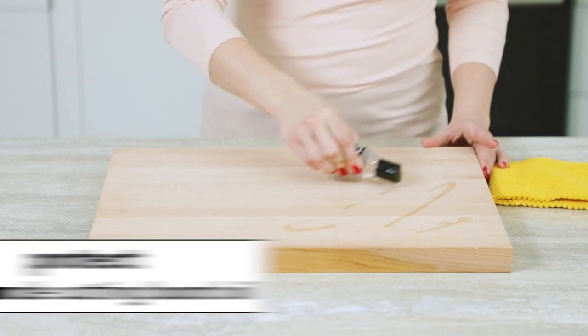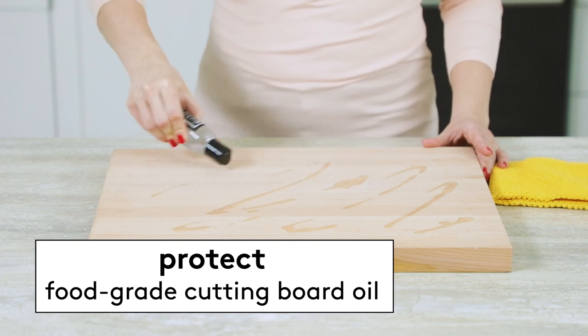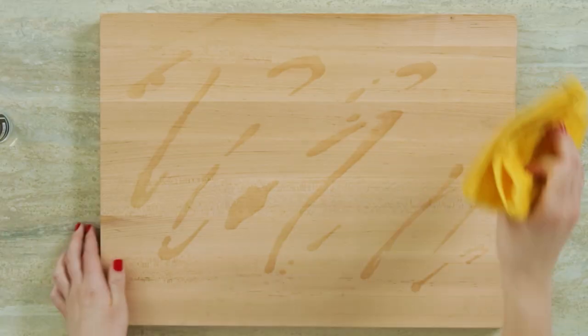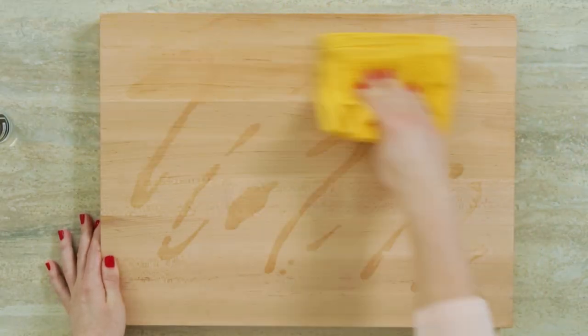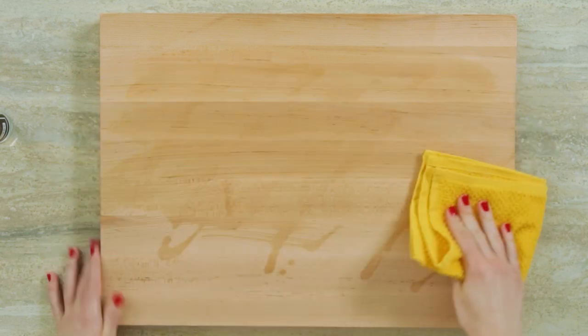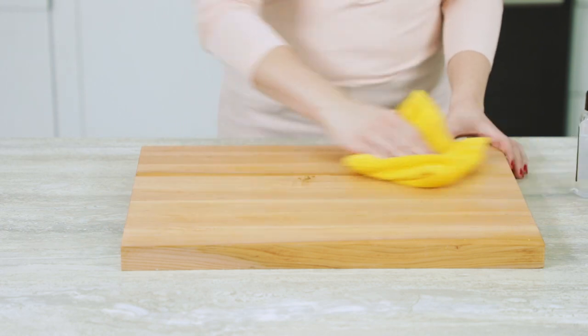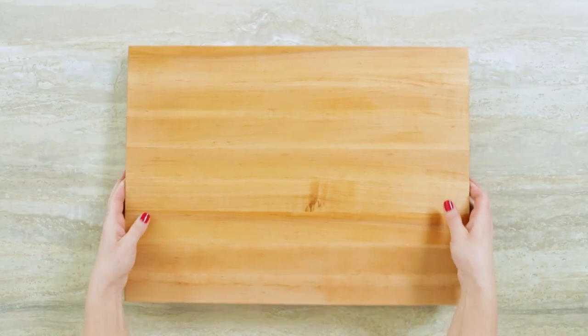To prevent your cutting board from cracking and to avoid future stains, you want to apply a food-grade cutting board oil. You don't want to use olive oil or vegetable oil for this. Using a clean cloth, apply the oil to the board working in the direction of the grain. Then let it sit for a few hours before wiping away any excess. Repeat this process about once a month and your cutting board is going to stay shiny and stain-free.